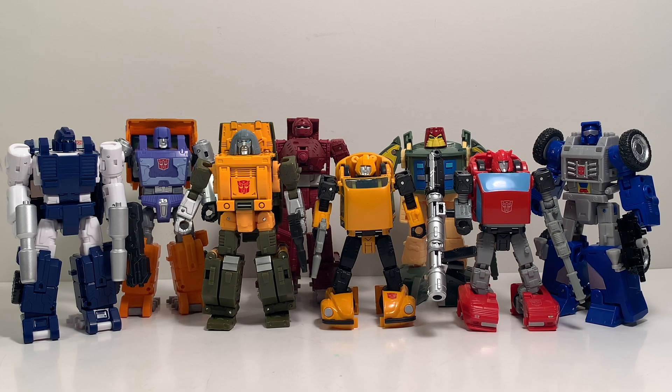We have the opportunity to get our mini-bot roster completed hopefully within the next two or three years, though there's currently no listing or leak timeline for Power Glide or Sea Spray. The remaining ones are remolds: Gears is a remold of Swerve, Brawn is a remold of Outback, and Wind Charger is a remold of Tailgate.